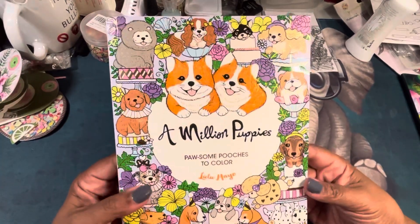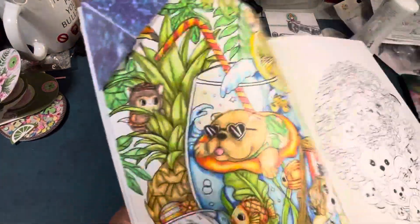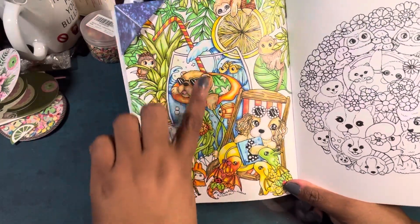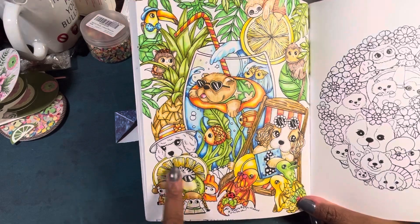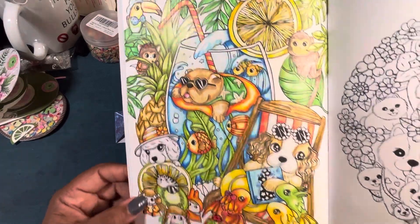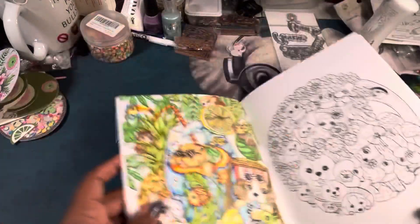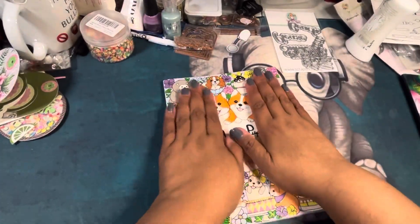Then I have two coloring pages. I did a Million Puppies by Lulu Mayo and used my Four Candies mechanical color pencils. It's so cute — you've got a little drink glass, a little puppy sitting on his little beach chair, all your citrus and jungly foliage, very beachy. I love how the Four Candies work on Lulu Mayo paper. I even put some little dragons on there — that was my Lulu Mayo page.